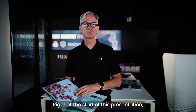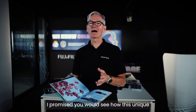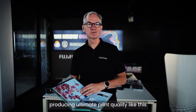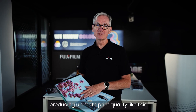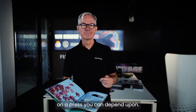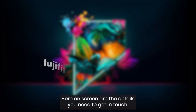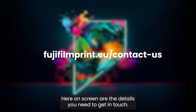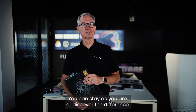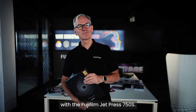Right at the start of this presentation, I promised you would see how this unique inkjet production press could set you apart in a competitive market — producing ultimate print quality that's right every time on a press you can depend upon. We'd love to show you more. Here on screen are the details you need to get in touch. So the choice is yours: you can stay as you are, or discover the difference with the Fujifilm JetPress 750S.